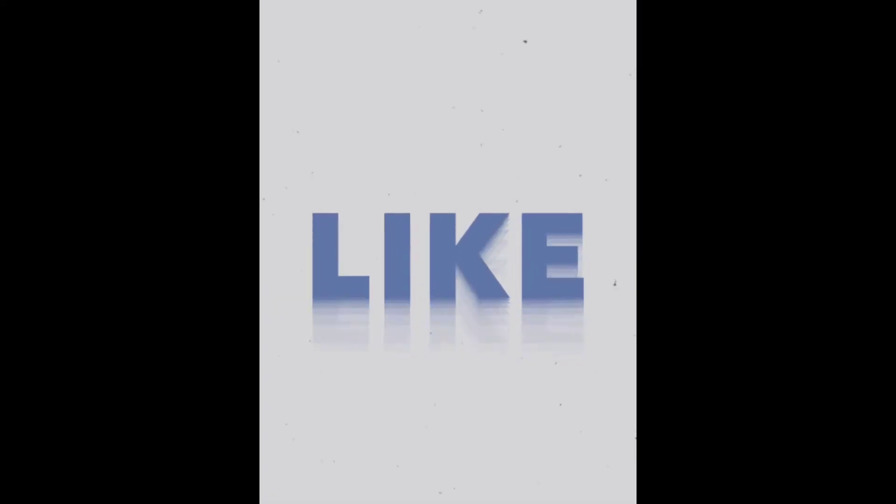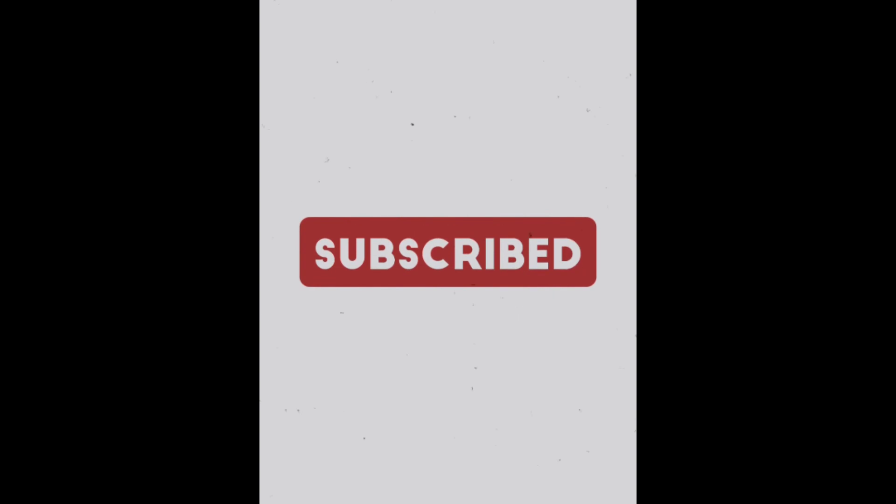I hope this video is useful for you. Don't forget to like, share, and subscribe. Bye.